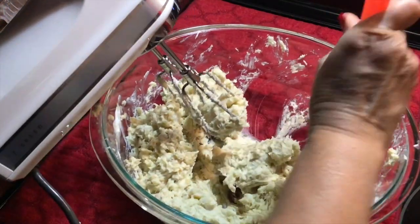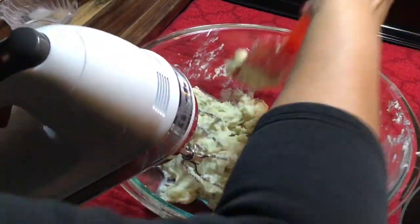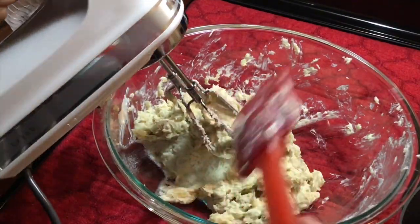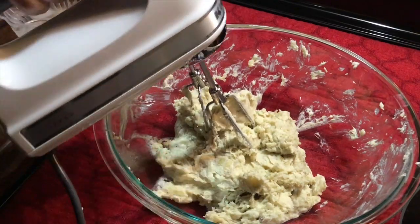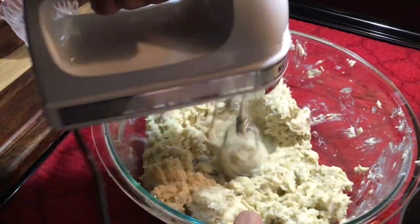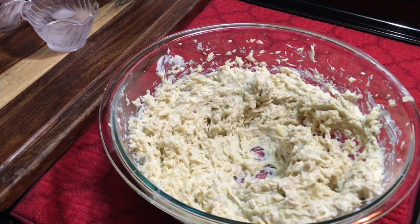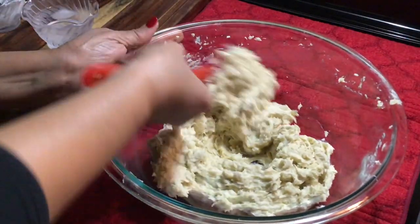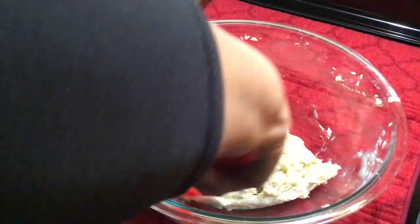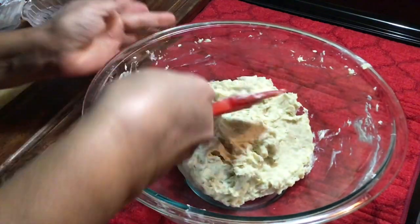I'm liking the texture of this — that's pretty good. Just a little bit more. I am sure liking the texture. If you want it a bit creamier, you can add a bit more sour cream, but I like the texture of this. This looks perfect.